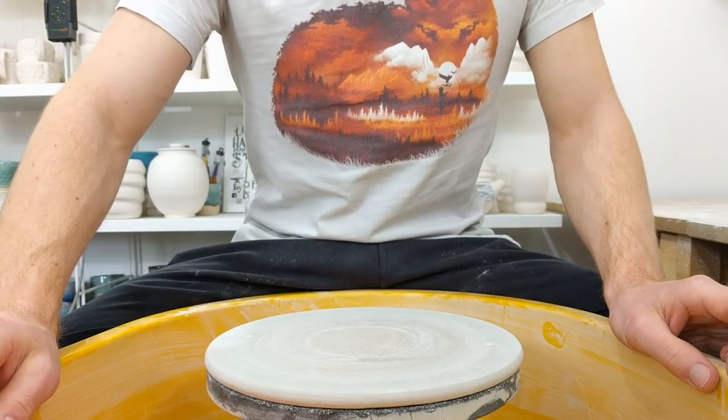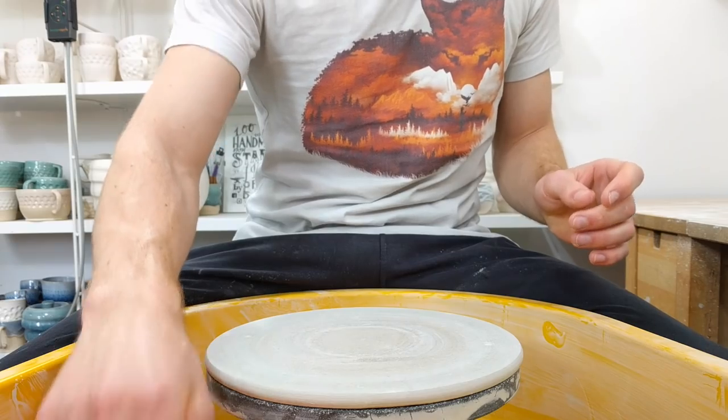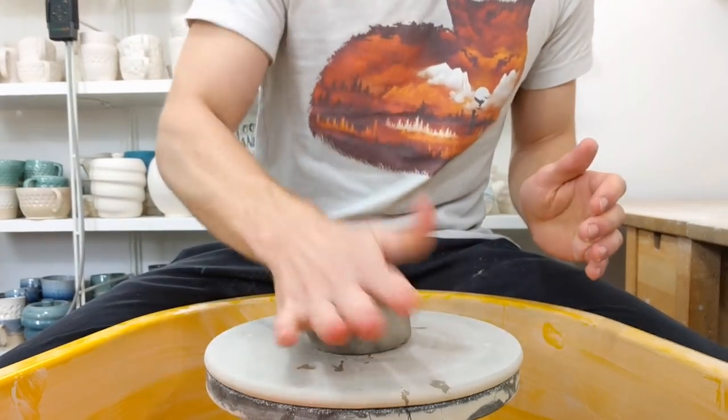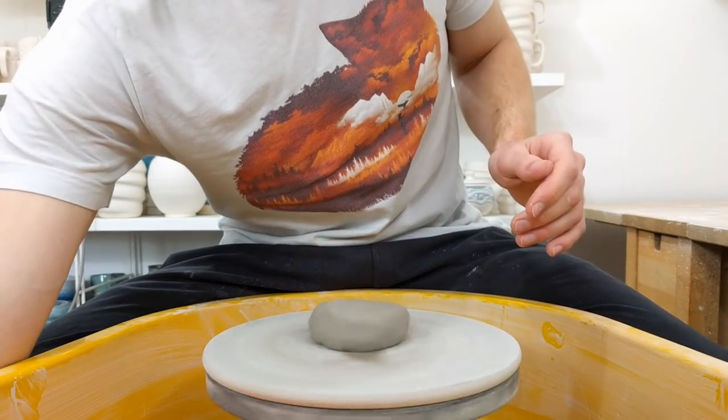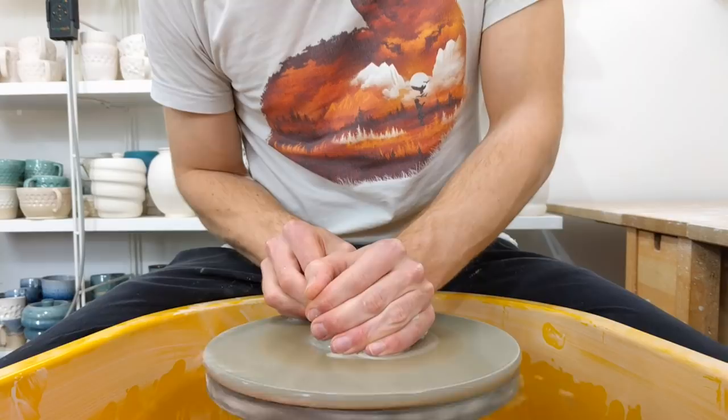Today I'm making Nautilus plates — soap dish sort of things. 300 grams of clay, and I throw very quickly to about 7 inches diameter.